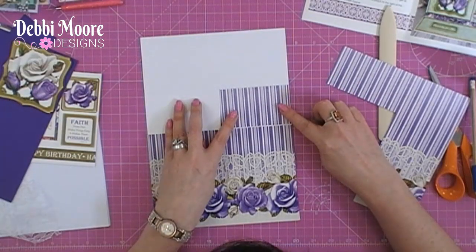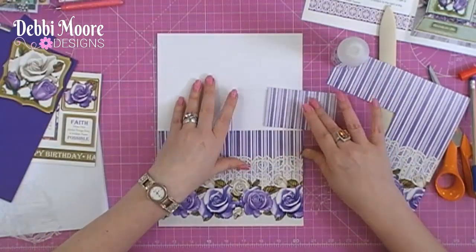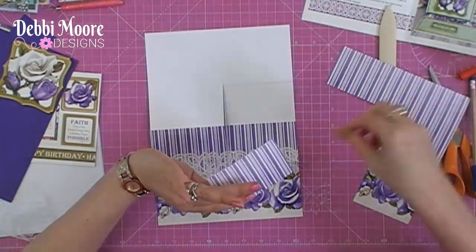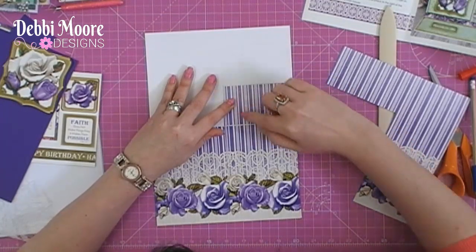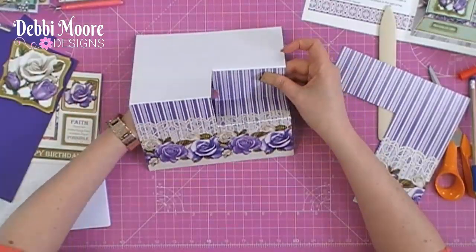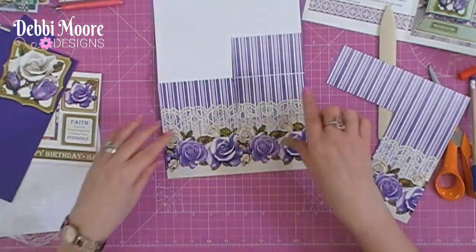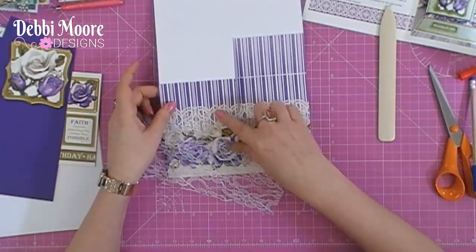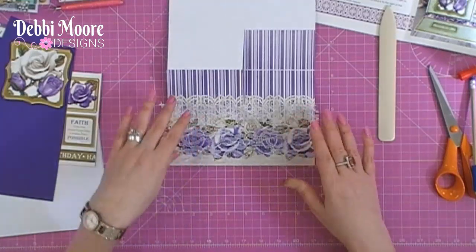This is now going to sit in here. Use your adhesive — you can use three-in-one glue, double-sided tape, or any glue you prefer. Always wiggle it into shape, trying to line up my lines, and then press down. That part is now decorated. The next section I'm going to leave flat while I work on the lace part. I did say to have some lace — we're actually using this lovely edging on the paper, but I'm putting some lace just over it. It's a little bit long so I'm going to trim it down using my scissors.